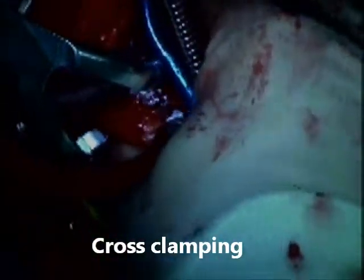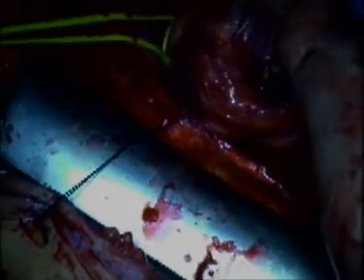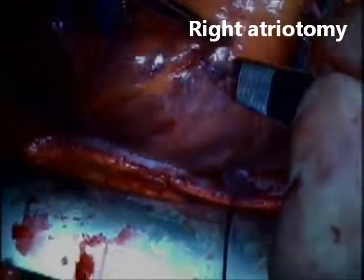Here I am cross-clamping the ascending aorta, and at this point I inject my retrograde cardioplegia. I tighten my snares and proceed with a right atriotomy.